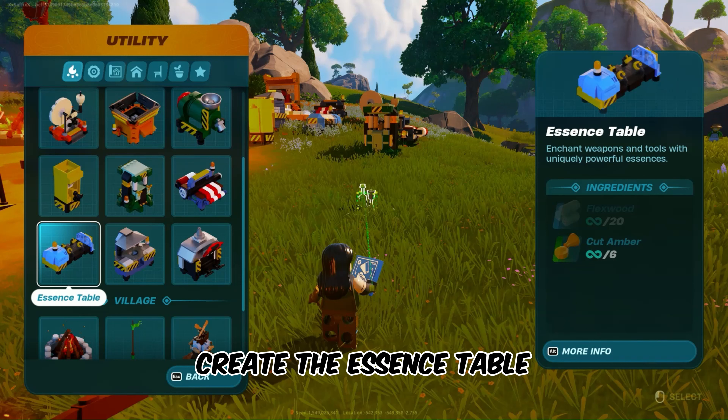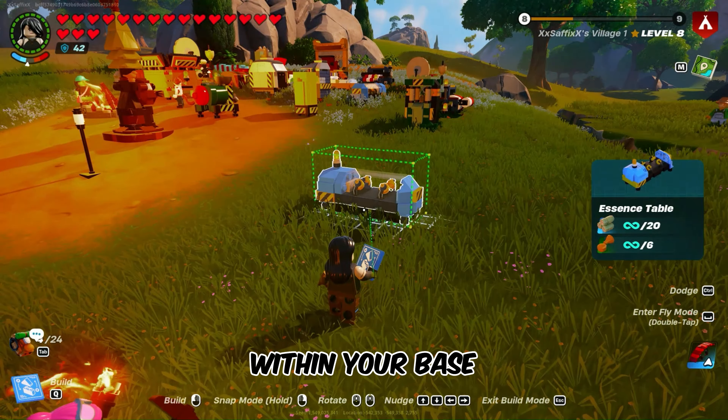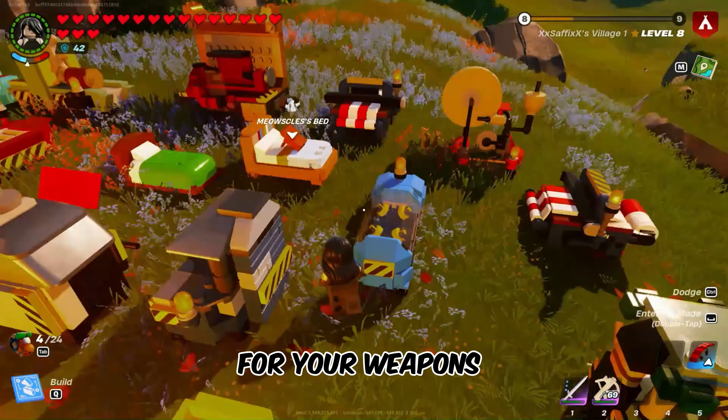Now, before you can create the Essence table, gather the necessary resources. You'll need 20 flex wood and 6 cut amber. Place it strategically within your base or workspace. This table grants you access to enchanting options for your weapons and tools.